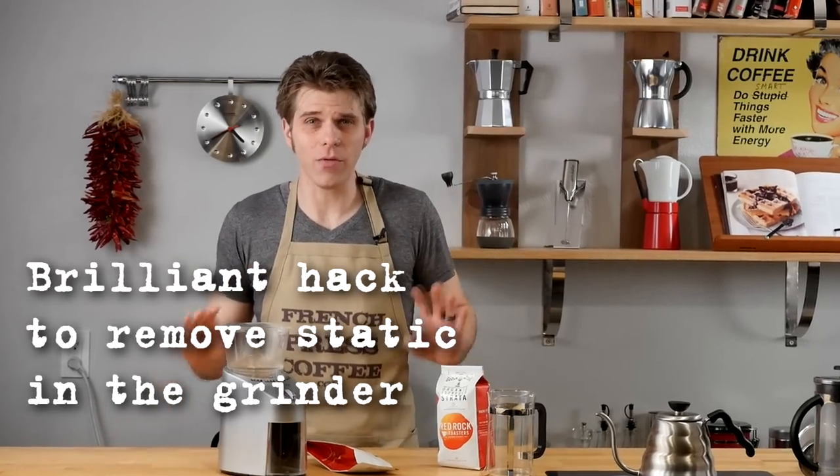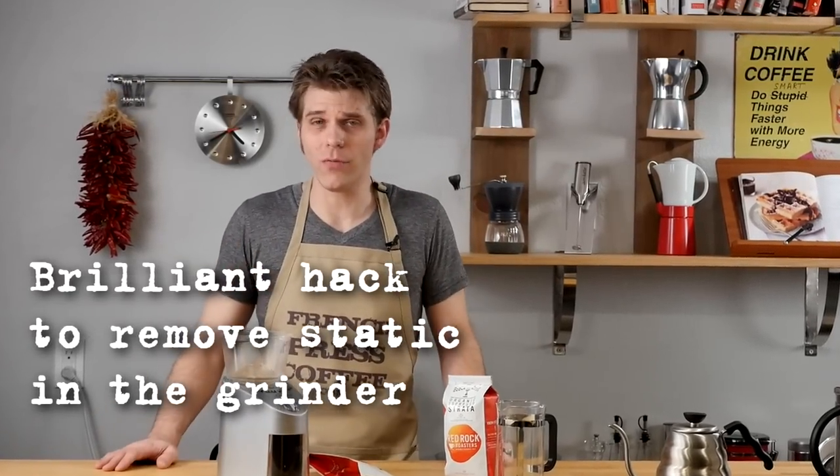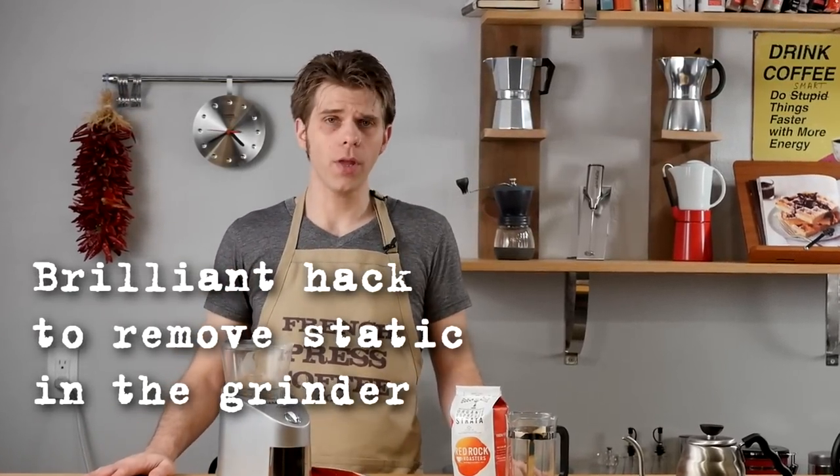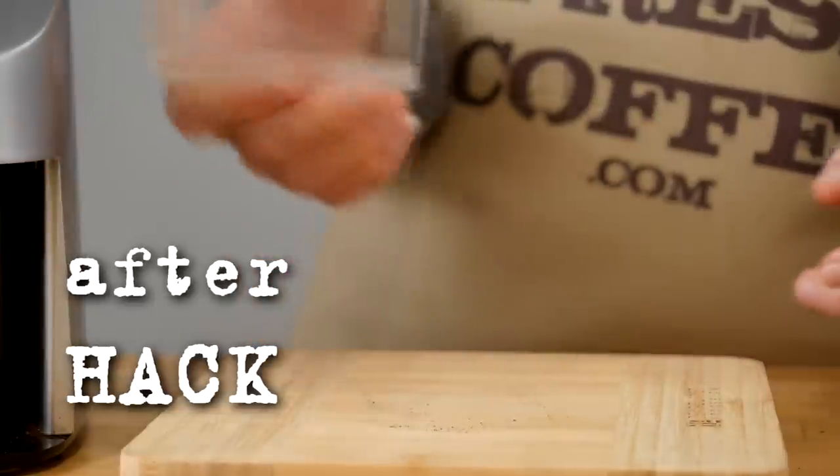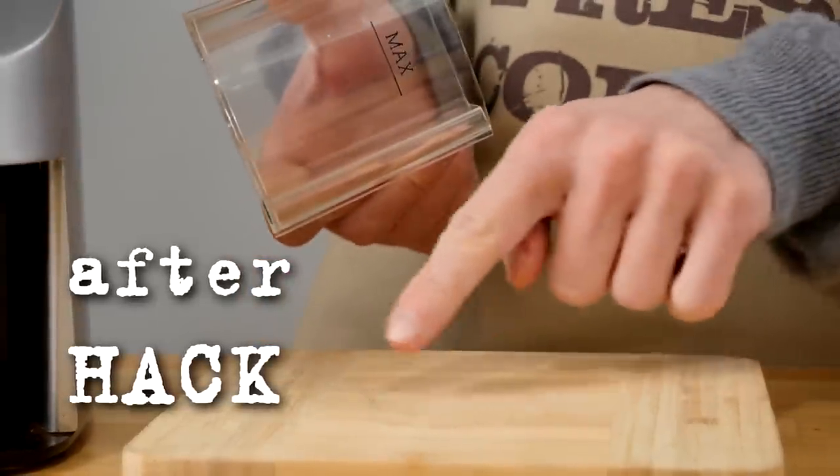Do you have coffee grounds flying everywhere when you go to grind coffee for your favorite coffee maker at home? Well, I'm going to show you the brilliant coffee hack today that's going to cost you zero dollars and solve that problem for you forever.